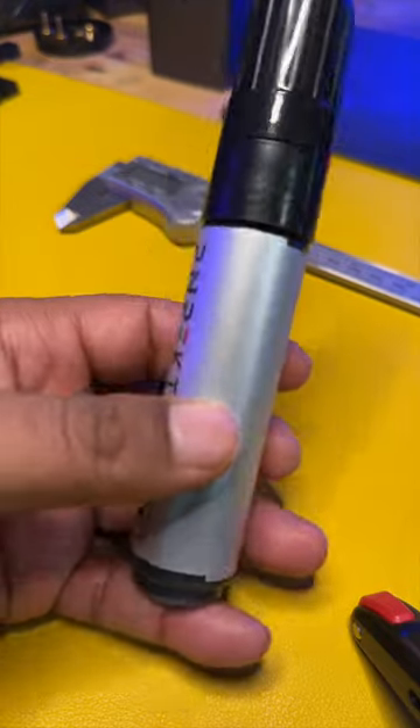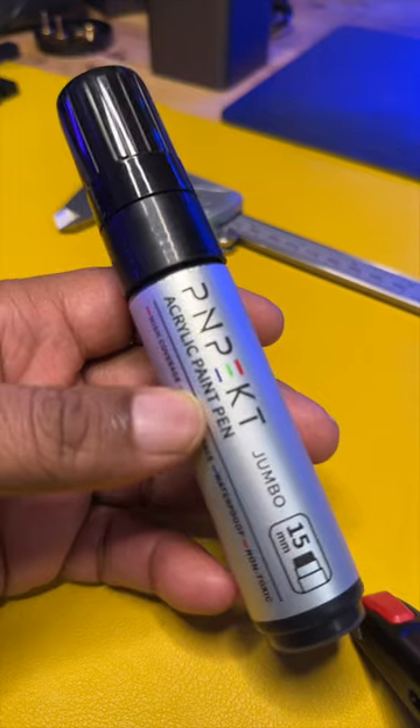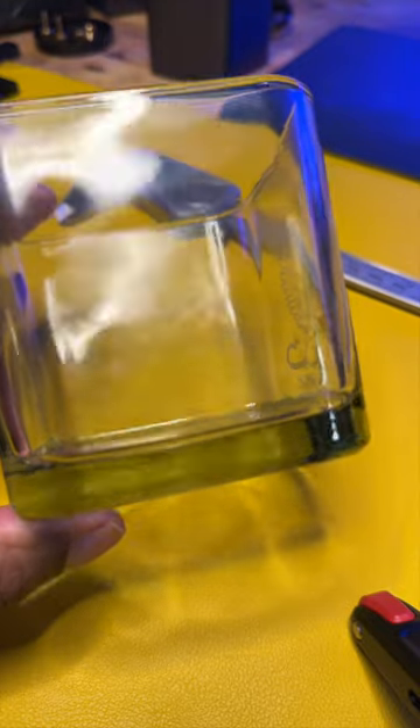In this video I'm going to show you how you can use one of these acrylic black markers to mark up glass surfaces that you want to engrave with the laser. Here's the glass that I want to engrave on.